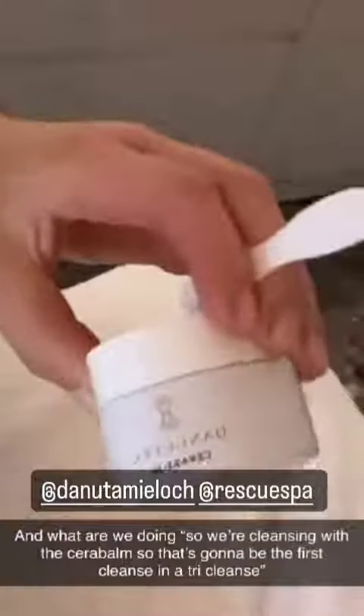What are we doing? So we're cleansing with the CeraBone, so that's going to be a first cleanse, dry cleanse. And massaging into your skin — you're right after a flight, so this is going to be amazing because the skin is a little dehydrated.